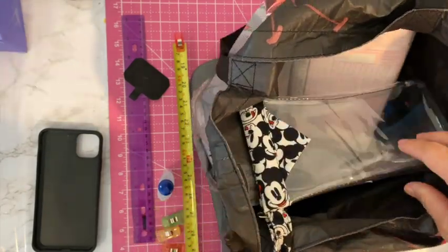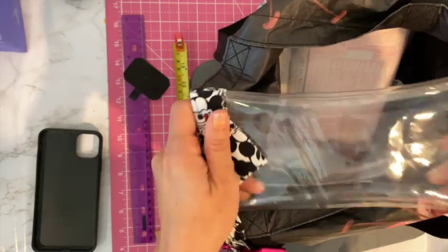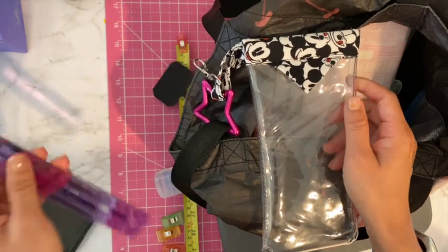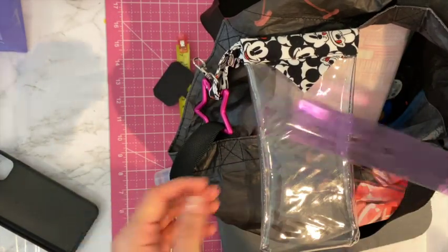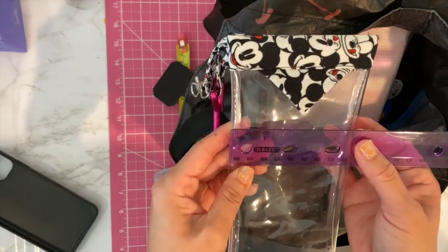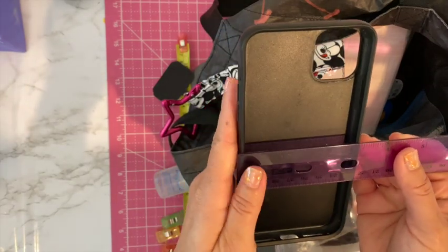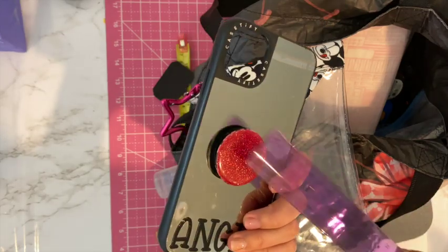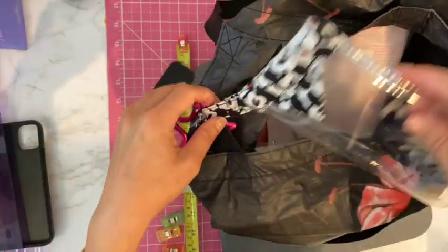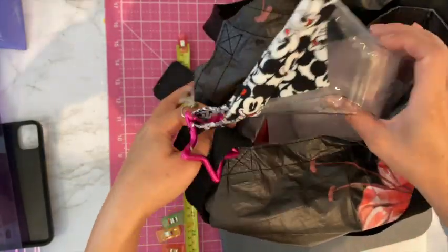It's kind of water resistant too, similar to those phone bags you wear to the beach around your neck, but way easier — one hand to take it out. I'm actually making this one wider because I have an iPhone 11 Pro Max so it's a little bigger than a usual phone. I'll show you what to do so you can customize this for your own phone — this one is four inches across.